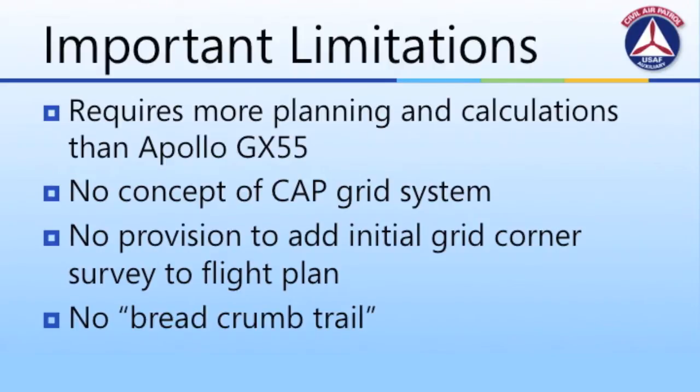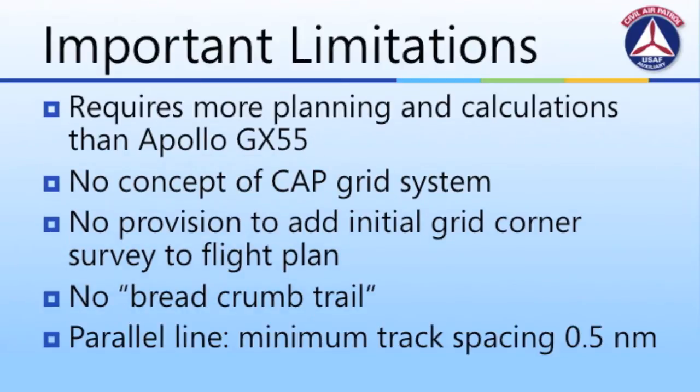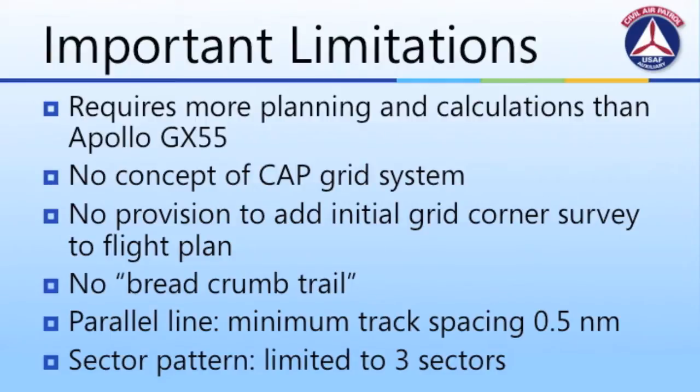Because the system does not record the actual track of the aircraft or the breadcrumb trail on the screen, it is more difficult for the aircrew to determine their search effectiveness while still in the air. For a parallel line search, the minimum search spacing is 0.5 nautical miles, which may prove problematic for aircrews conducting searches in heavily wooded terrain where quarter-mile spacing is typically recommended. The sector search pattern is also limited to three sectors, as opposed to a full set that many aircrews are familiar with.